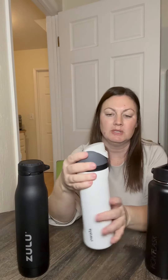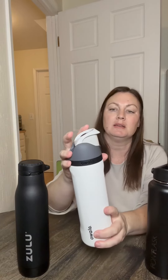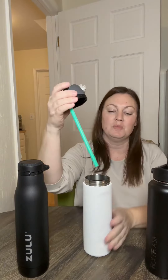Next we have the Owalla — also really love this bottle, this is a family favorite. This has a locking mechanism right here that clicks in and out, and this also serves as a carrying handle. When it's unlocked you pop it open, and then this also has a large spout like the Zulu. But if you drink right from here, this is actually a straw in the front — let me hold that up so you can see it. You see the straw inside.